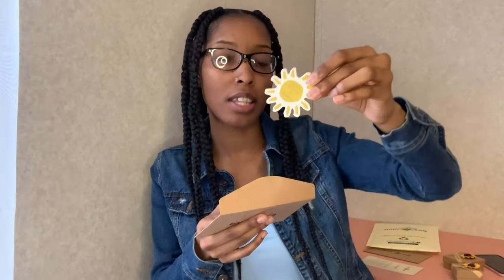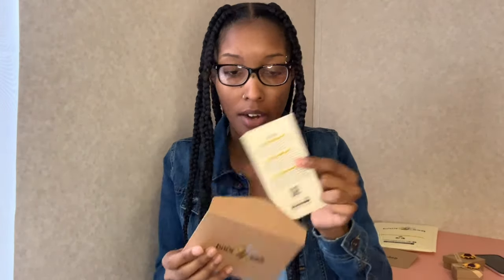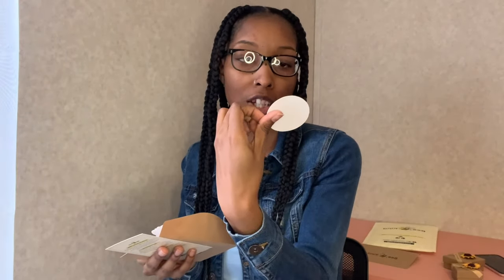It also has these cute little stickers. The first pack has: 'Don't Worry Be Happy,' a picture of a bumblebee, 'Save the Bees,' and 'You Are My Sunshine.' The second envelope has the same card but different stickers: 'Honest Bee,' 'You Are My Sunshine My Only Sunshine,' a bee around a honeycomb, and 'Hello Sunshine.'